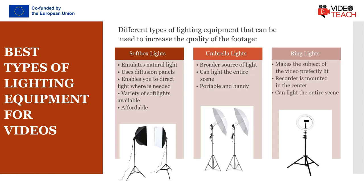Ring lights are a great option whenever you need to have the subject of the video perfectly lit. These circular lights have cameras mounted in the center, so the camera's point of view is identical to the direction from which the light is coming.